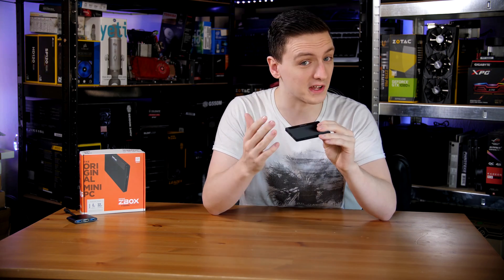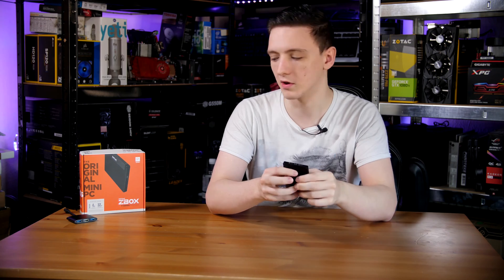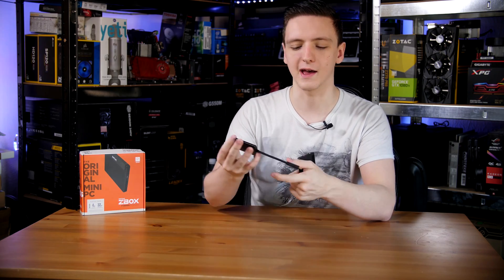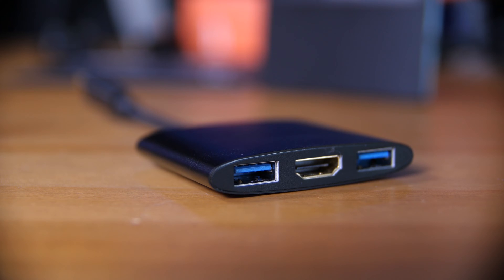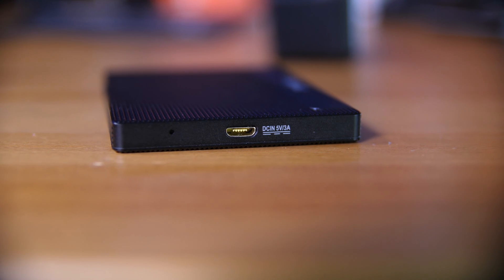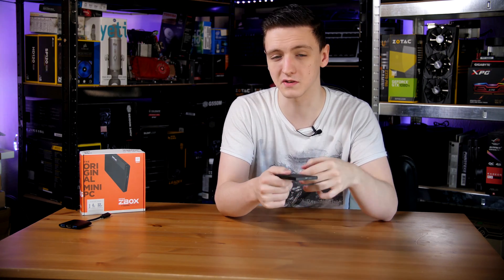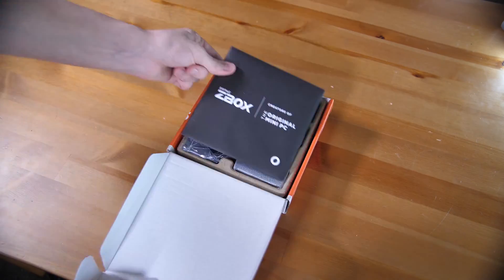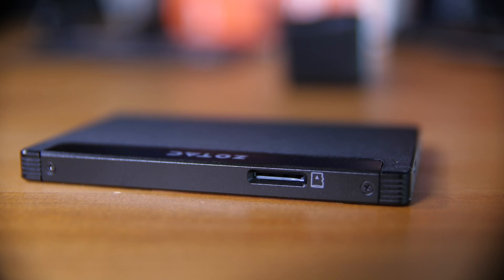In terms of connectivity, you have two USB Type-C ports, one of which you'll be using with the included dongle — dongle life. The dongle has two USB 3.0 ports and one HDMI port. On the back you also have a micro USB port for power, which is a five-volt three-amp input, so you do have to use a wall wart. On one side there's a power button and a power LED, and on the opposite side is a micro SD card slot.